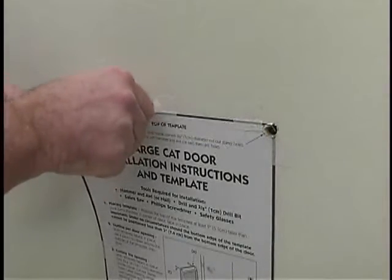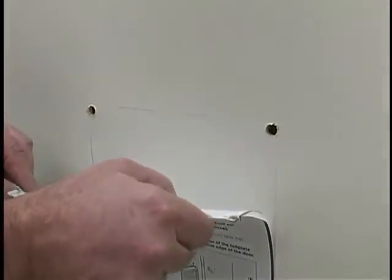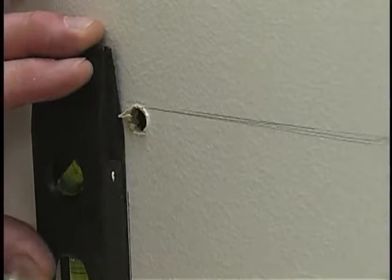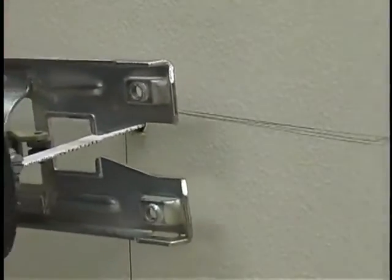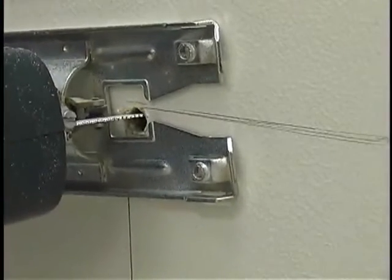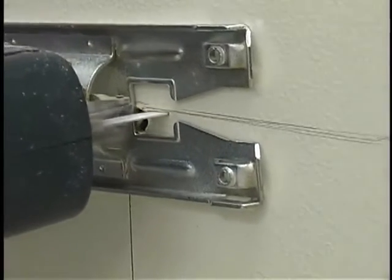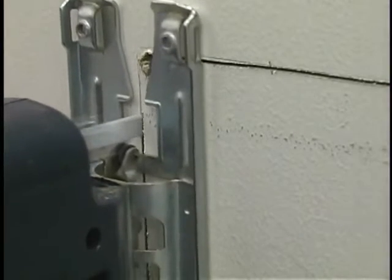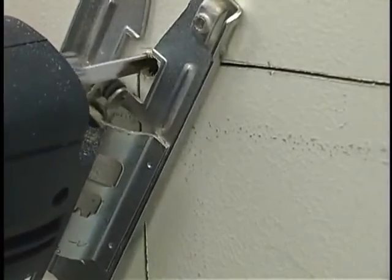Once all four holes are finished, remove the tape and template. Remark the lines using a pencil and straight edge before the next step. Take the jigsaw and place it into one of the corner holes and begin sawing along the line towards the opposite corner hole. At no time should you allow your hands to come into contact with a moving cutting tool, so keep clear of the blade while it is moving. Repeat this for each of the four sides.